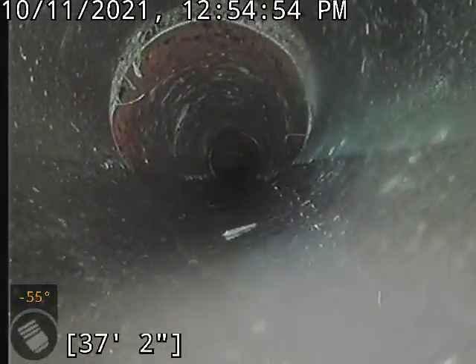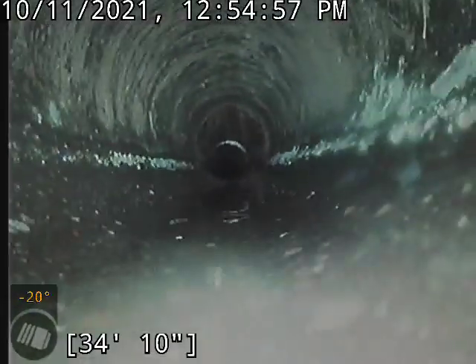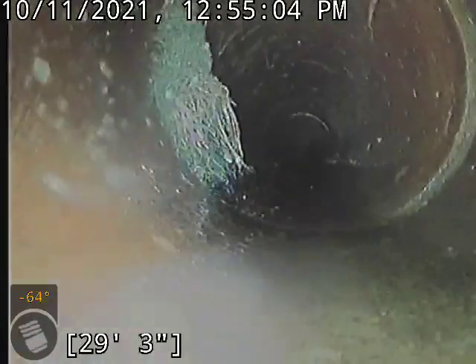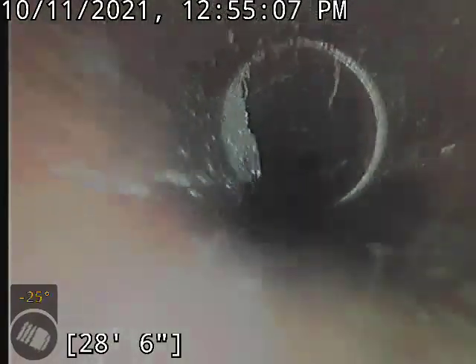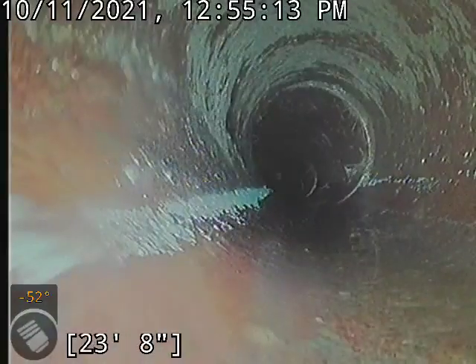Again on top of this joint here we've got some root growth as well, as well as this guy here. A little bit more here on the left side and the top as well. Again, this is pretty common for old clay lines like that.